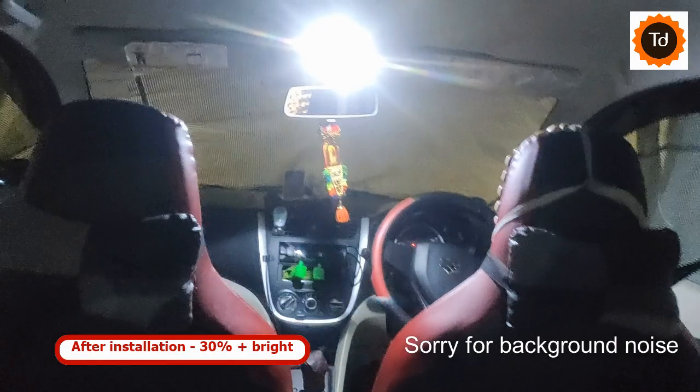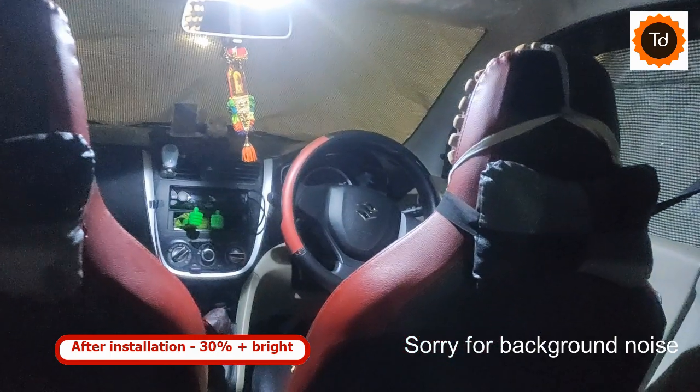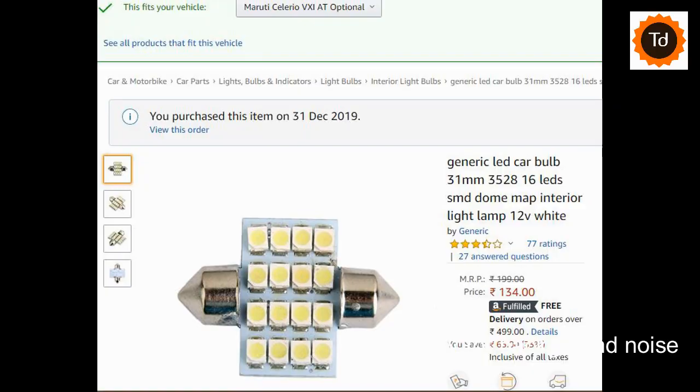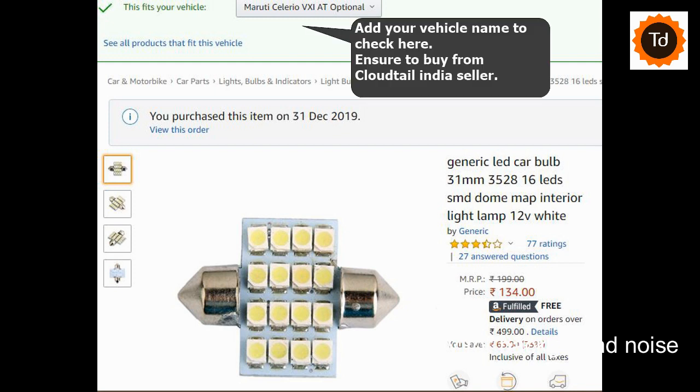I have been using it for the past few weeks in my Celerio, keeping it in auto mode which lights up when doors are open, and no battery drain issues or any other issues noticed. The Amazon link to this product is added in the video description for your reference — suggest you check if it fits your car model other than Celerio and buy accordingly.